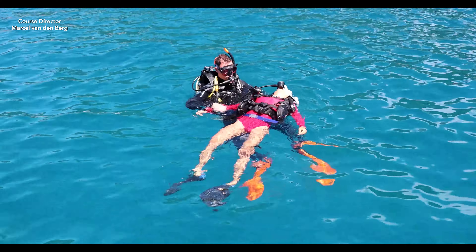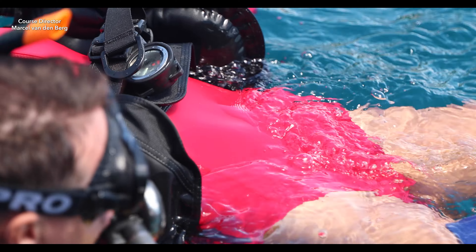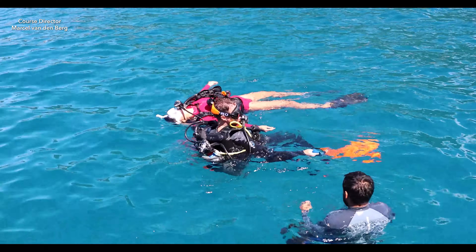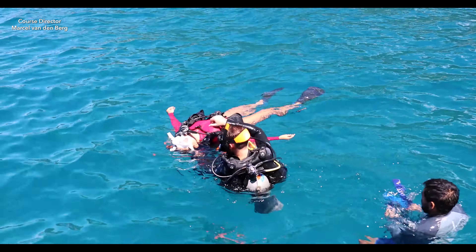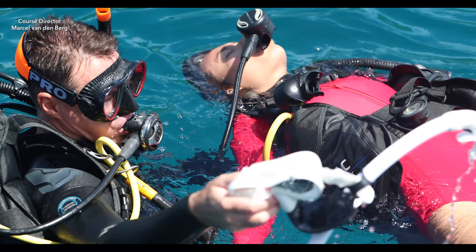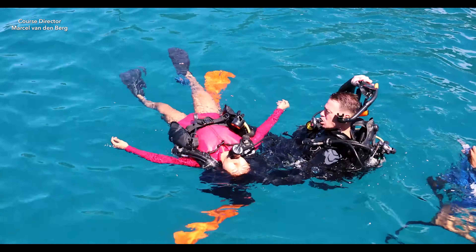Move to the side and then remove the victim's weight belt or integrated weight system depending on what they have. Then remove your own weight system. The next step is to remove the mask of the unresponsive diver — be careful of their nose. Then take off your own mask.